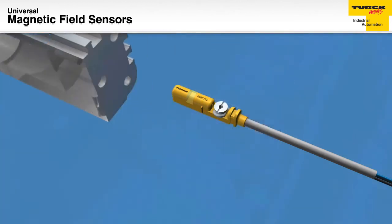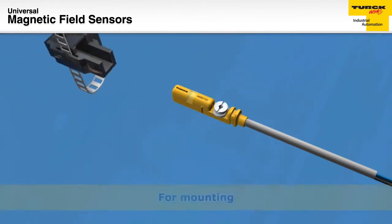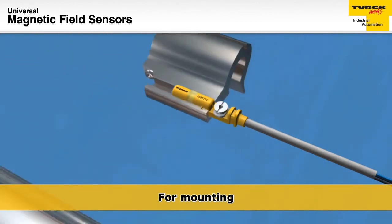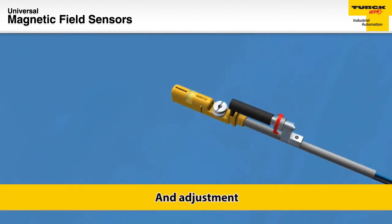This line of sensors has a complete set of bracketry for grooved, smooth, and anti-rod cylinders. Additional protective guards and sleeves are also available, along with accessories for very fine or minute placement or adjustment.